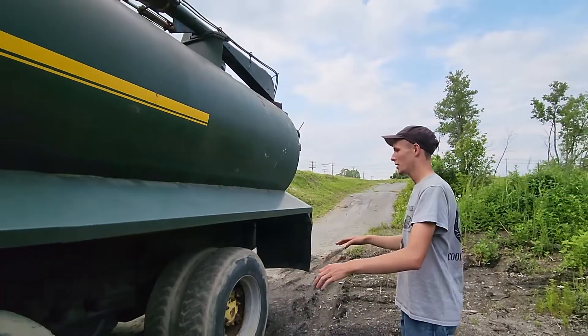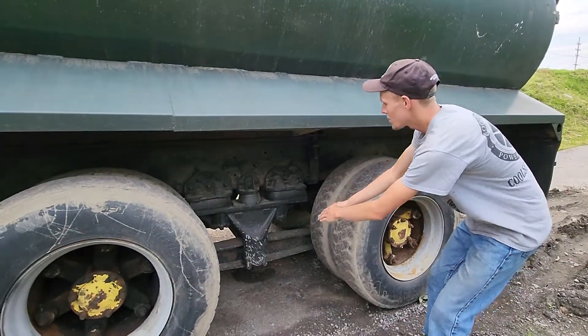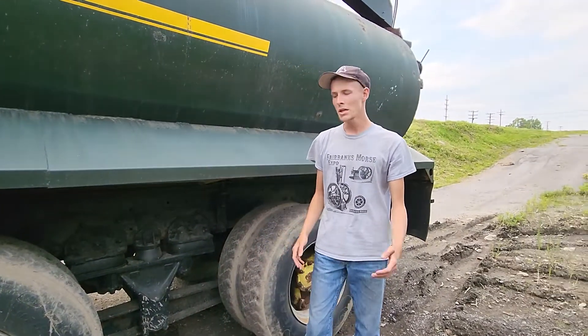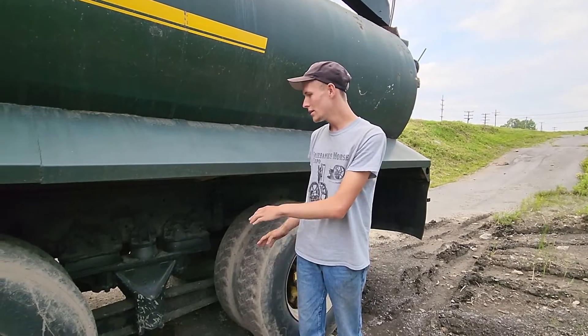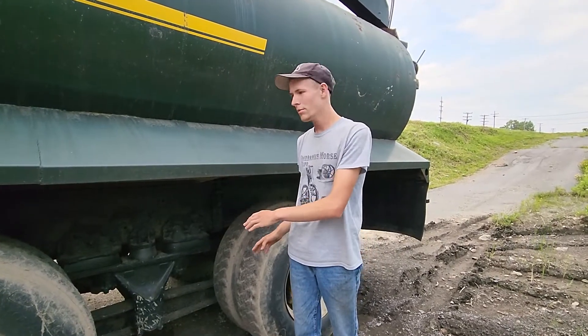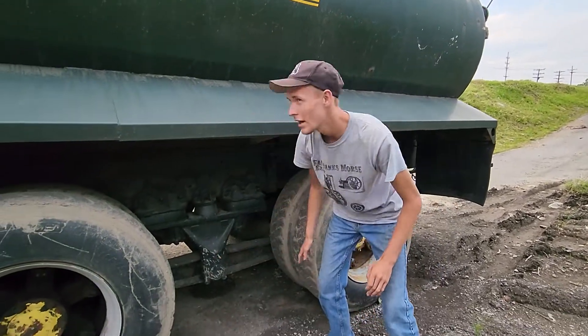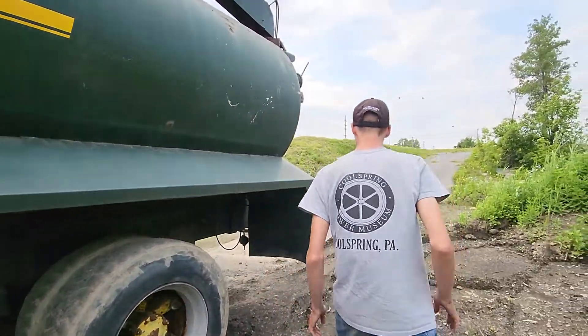Here's your dual rear axles — your tandem rear axles if you will. We've got the large I-beam arch bar suspension. They quit using this style because when the truck goes over any sort of terrain with hills or anything, it bottoms this out right here, and it's not good. So that's one of the reasons.